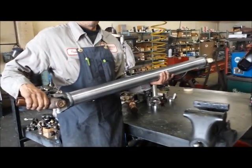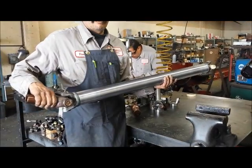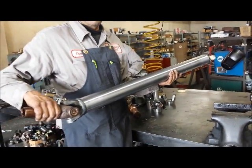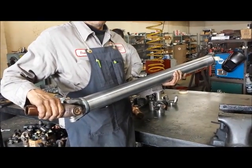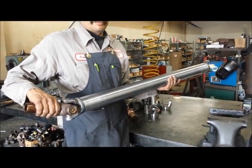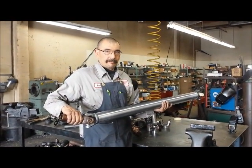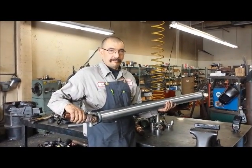That's how they make driveshafts here at Inland Empire Driveline. A driveshaft like this with 3-inch diameter DOM mild steel tubing runs about $430, and I think you'll agree it's well worth it after having seen what they go through to build it.